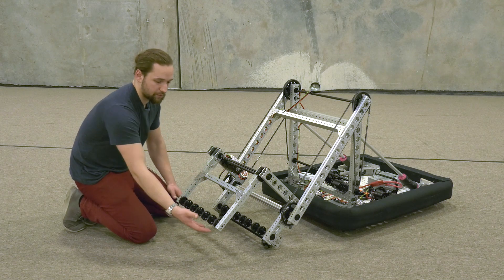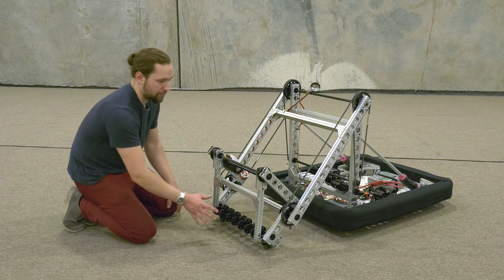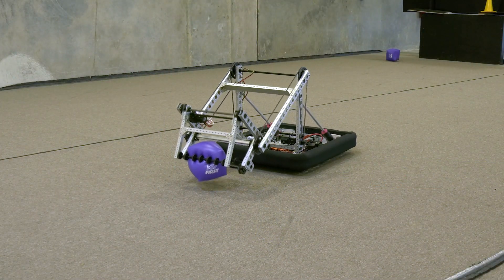This hex shaft doesn't spin — the compliant wheels are just here as a squishy, grippy surface. The gripper closes all the way and is able to fold back inside the robot safely.